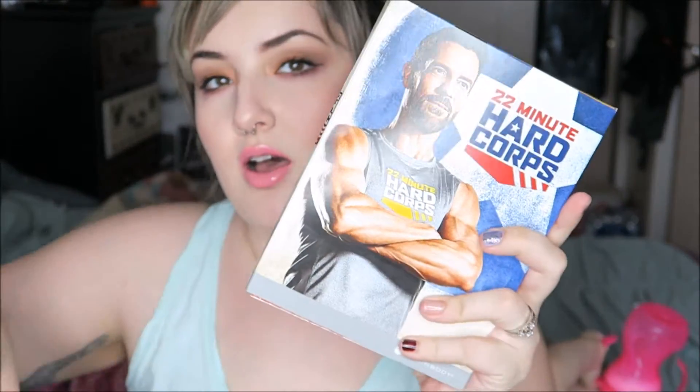Here is the 22 Minute Hard Corps. I already opened it up because I actually used it today, and I'll be doing a review on that. This is what it looks like. Open it up and it's got disc one and disc two. Disc one has the cardio and core workouts on it, and disc two has the resistance workouts.